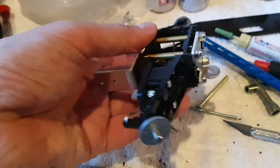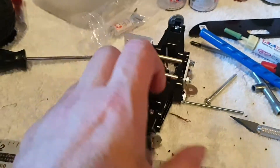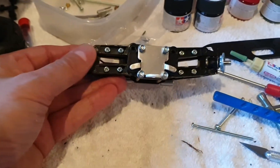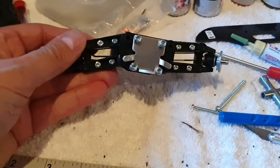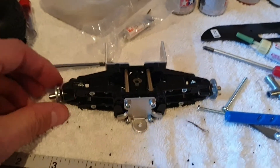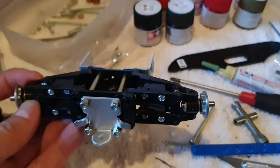This is basically the front suspension arm assembly — it's the front bit of the chassis as well. It's actually very scale-like with those double wishbones, very much like the real vehicle, which is one of the striking things with this. You've got these output hubs here.